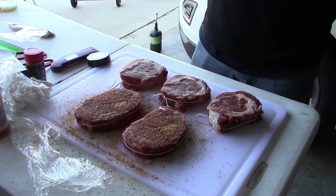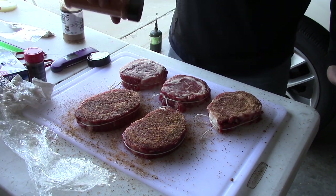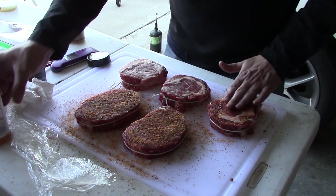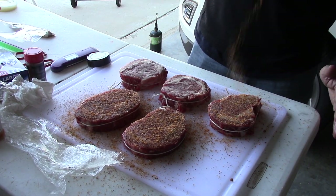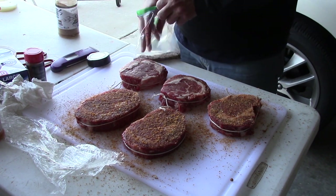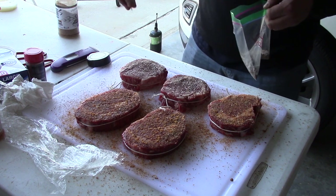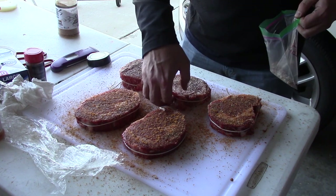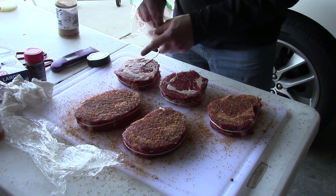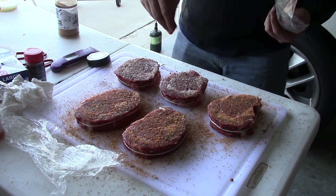We decided to do a third steak, so we're adding some seasoning and Hardcore Carnivore Amplify to it as well. The last two steaks we're trying a different blend from a friend of ours — it's really salt-forward with some really great larger-milled pepper. You can see a lot more white flakes — large coarse salt going on there, and I love that. I'll put that in the description too. It's a Dalmatian blend: salt, pepper, garlic, and just maybe a little bit of turbinado sugar to give it some sweetness.